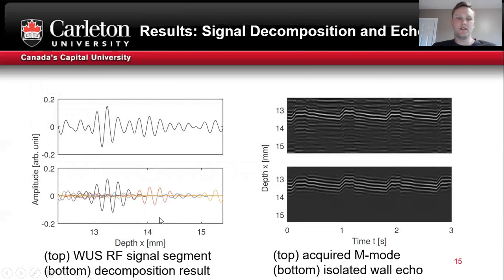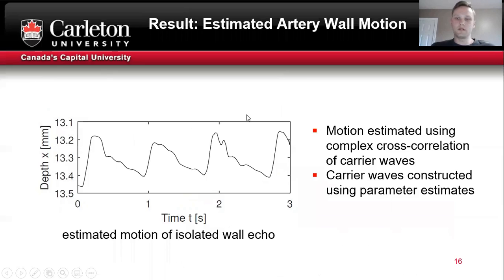Here are the results. On the top left, we see the measured wearable signal segment, and on the bottom, the decomposition result — the black trace is the isolated wall echo. On the top right, we see the measured M-mode, and on the bottom right the isolated wall echo M-mode. Using the cross-correlation of the isolated wall echoes, a motion estimate was obtained that contains periodic features associated with the blood pressure waveform.